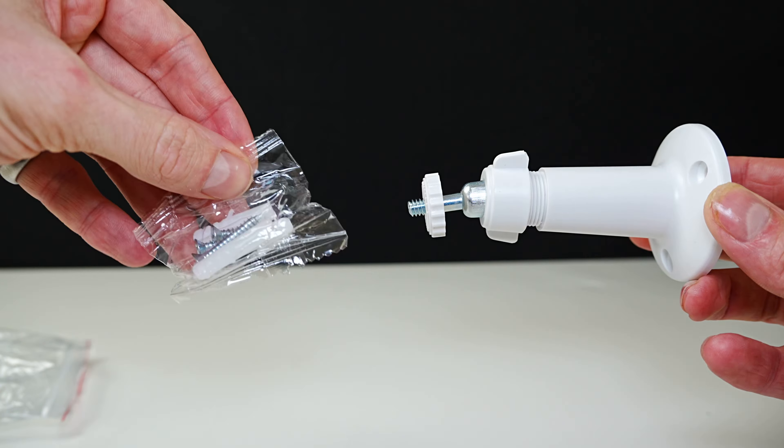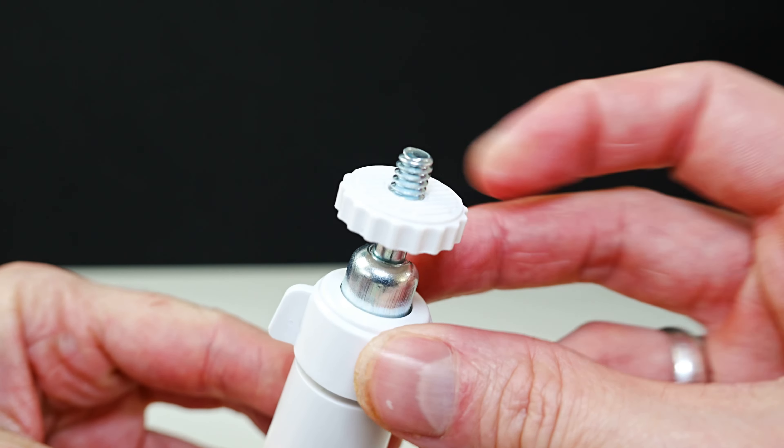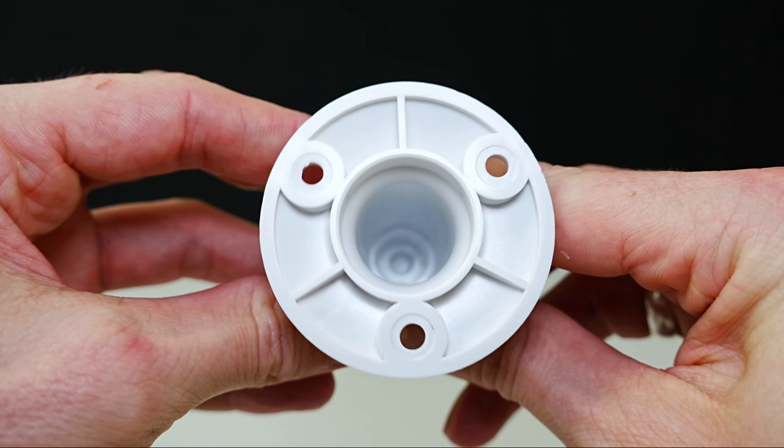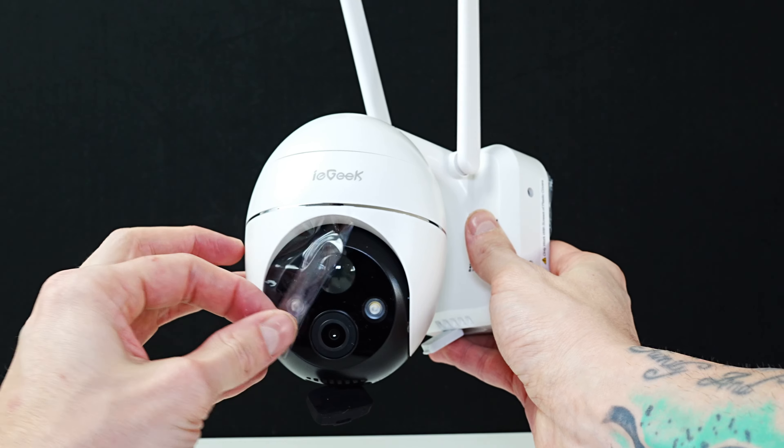Also included are wall plugs and screws, and a bracket. First we're looking at the bracket for the solar panel, which you can twist to tighten. It's got three holes at the back to mount to a wall. There's also an extra cable to charge your camera if you need to.